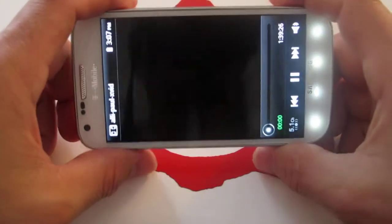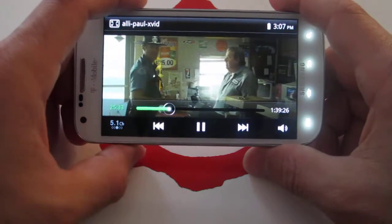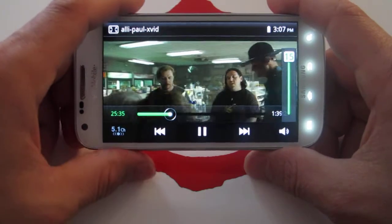Let's just test it out here — and as you can see, it's very fast.